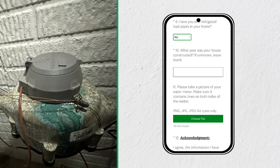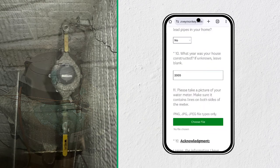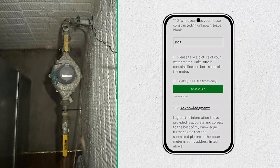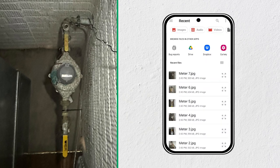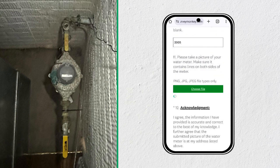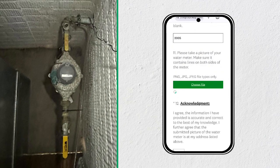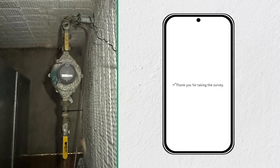If you know what year your house was built, please include that information. But if not, you can leave that portion blank. Finally, the most important part of the survey: please include a photo of your water meter. It must be clearly visible and show both sides of your water meter. After you've taken the photo, you can simply choose file and select photo. And that's it. Be sure to select acknowledge and then click done.